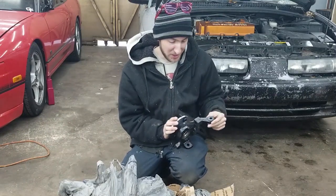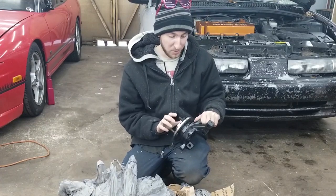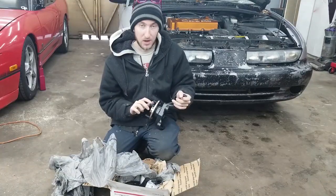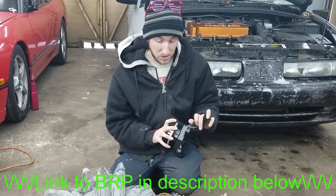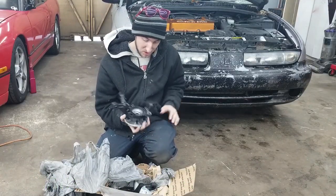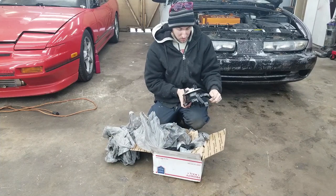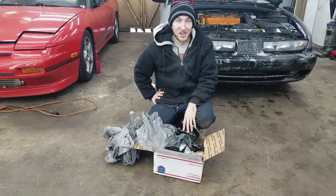I'm probably not going to put these ones on this car because they're so nice — I'm going to hold them for my Dory. These will be Dory's new hubs whenever she needs a new set. I'm going to put these aside and use the ones from the turbo car, but I'll show you guys how to do a wheel bearing knuckle swap so you can do this yourself. Both sides look freaking amazing.